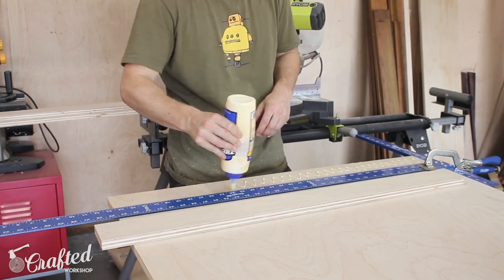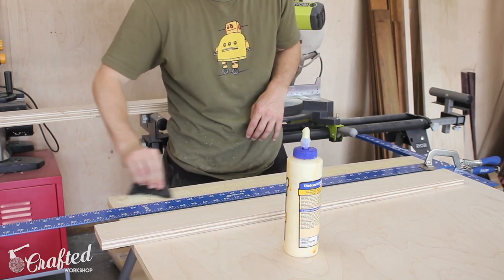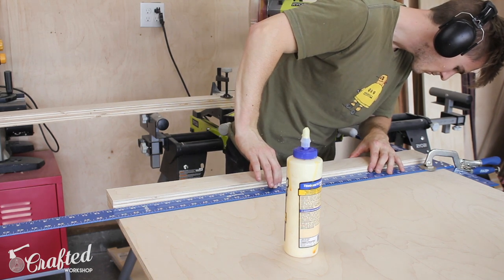The next thing to do was the glue-up, so I lined everything up as square as possible using my big drywall square, applied and spread out a decent amount of glue, and then used 1-inch pin nails to hold everything in place while it dried.